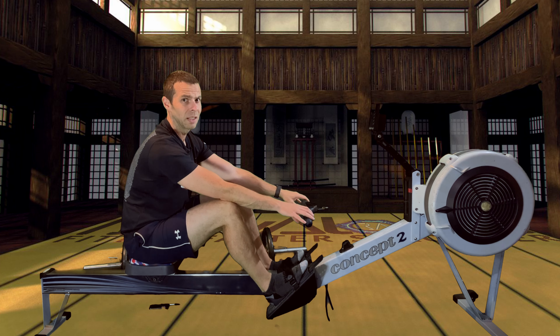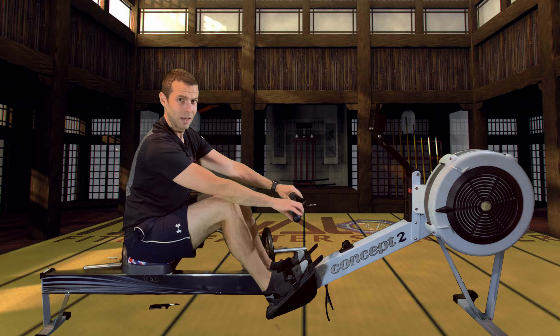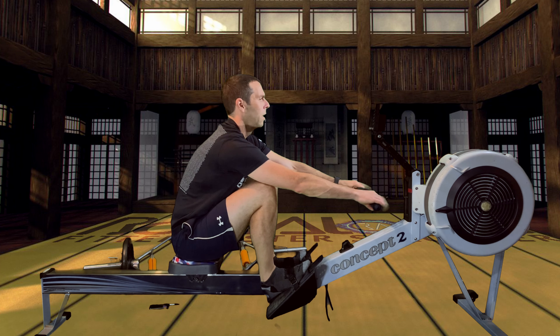Have a quick drink, give yourself a couple of seconds to shake down and get strapped in. I'll count you down in 3, 2, 1, go.